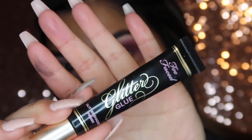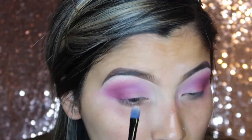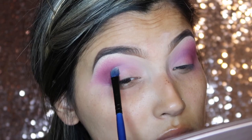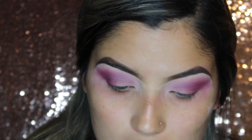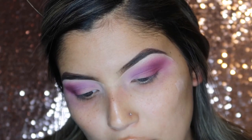Taking my Too Faced glitter glue, I'm going to go ahead and apply some to prep my eyes for the glitter we're going to be using today. Today's glitter is going to be the Eye Candy glitter in the shade Jelly Bean — it's a really pretty purple. I'm going to be taking some onto the cap and applying that onto the glitter glue using my Morphe M124, which is just a flat brush.